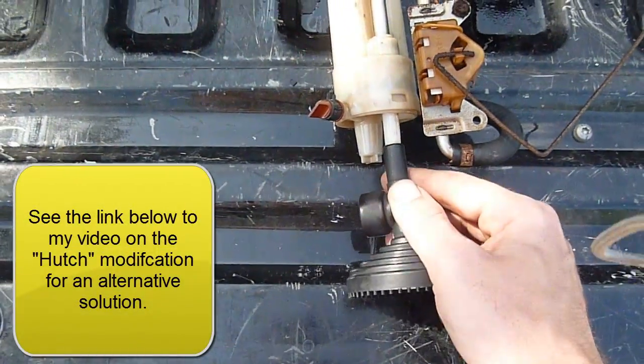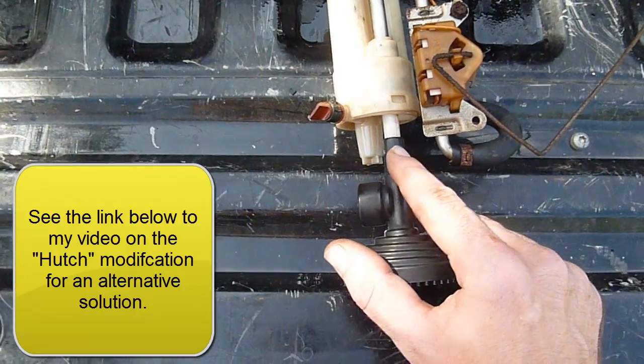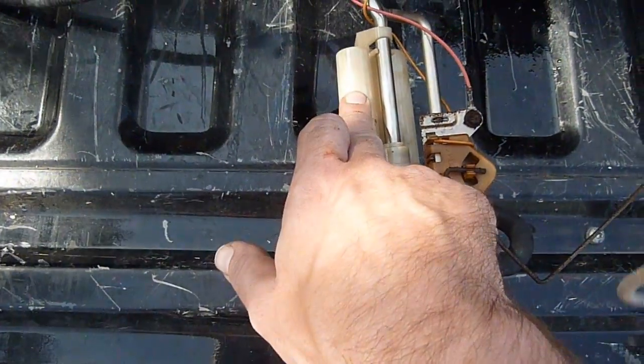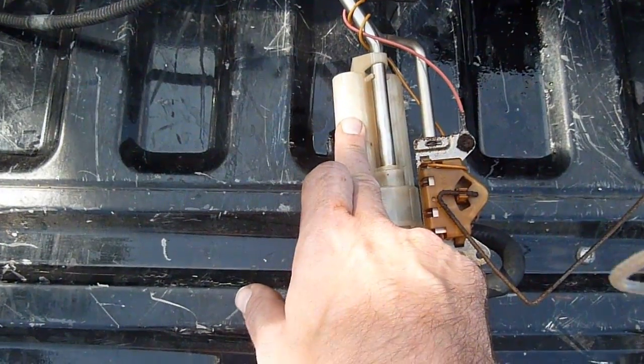This actually does fit right on there just like that, and of course we'll slide it all the way up. Mine had just fallen off, so I'd recommend putting a stainless steel worm clamp on there. But before we put it back on, there are two filters in here — we want to make sure those are clean, replace them if they need to be, or just clean them out.